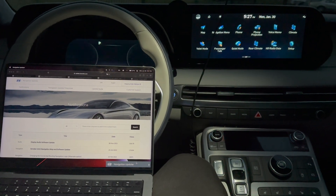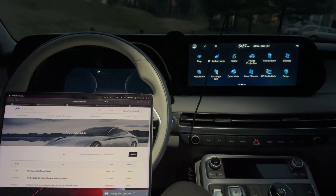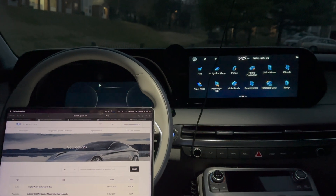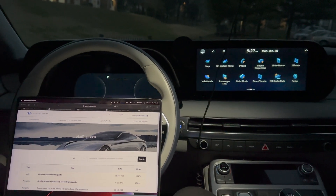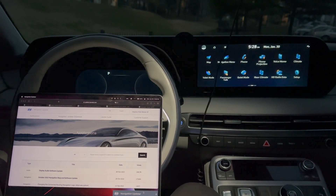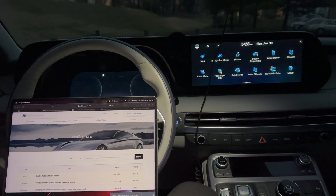Hey YouTube, welcome back to the channel. Today we are going to be updating the navigation system on the 2023 Palisade. However, the same process can be used for any other Hyundai models. If you like this content, consider subscribing and liking the video for more content like this. All right, let's jump right in.